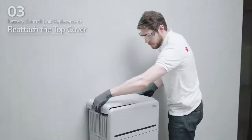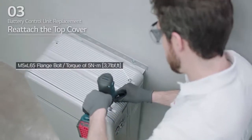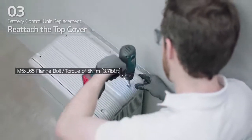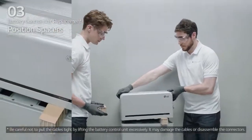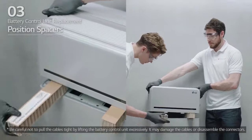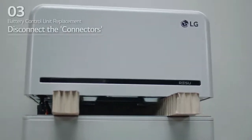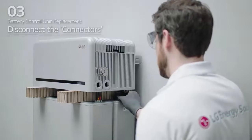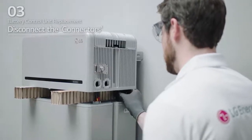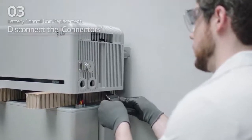Reattach the top cover and tighten it using 4 M5 by L65 flange bolts with a torque of 5 Nm. Place the spacers on the positions marked with labels on the battery modules. Disconnect the 2 power connectors and 2 sensing connectors. Sensor connector.